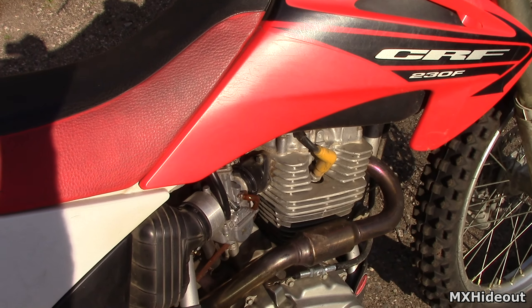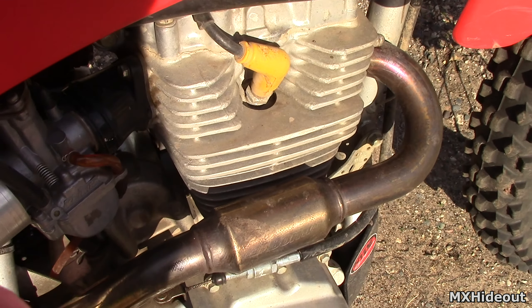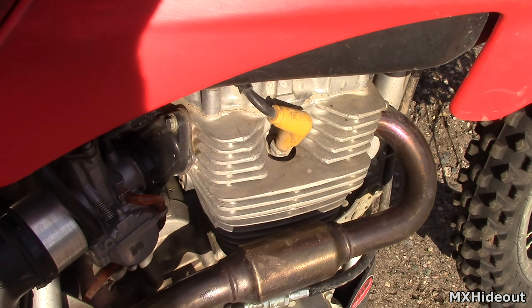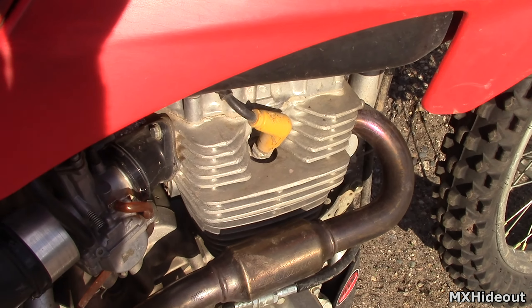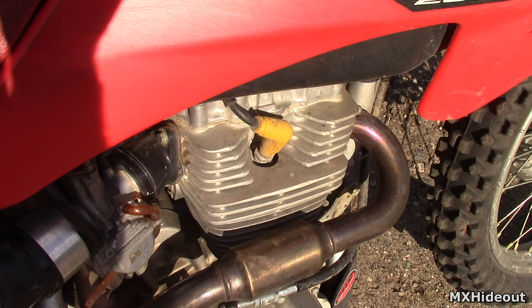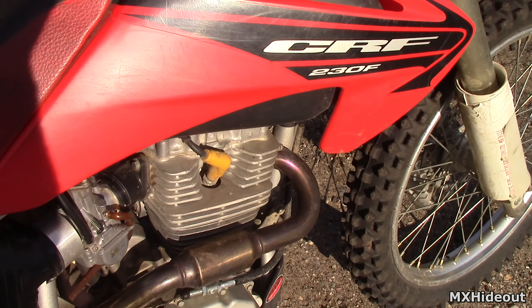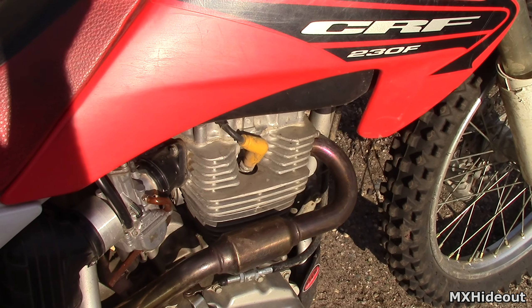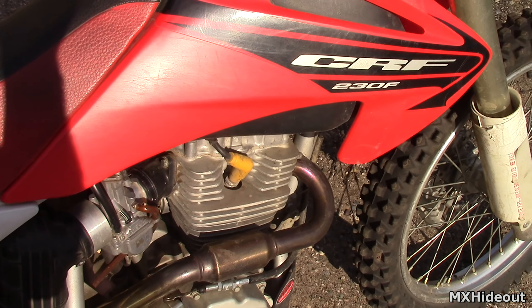What you can do is pull the spark plug out, take a few drops of gas and splash it into the cylinder, then put the spark plug back in and try starting it. If it fires up — it'll probably only be for a brief second — but if it fires up for the first time, then you know that the carb is probably dirty and needs to be cleaned.